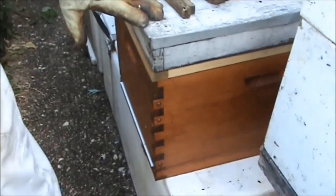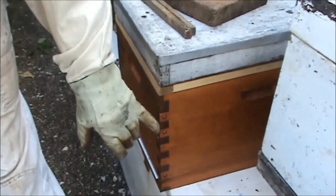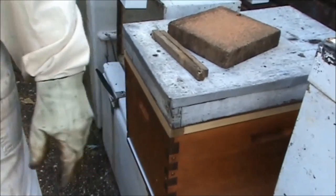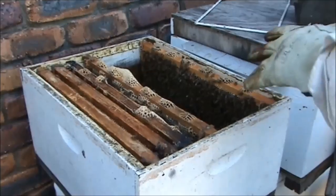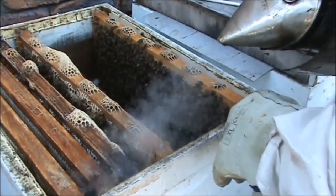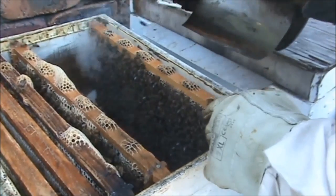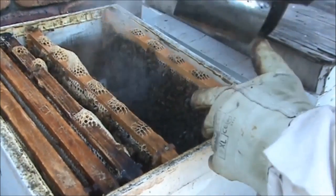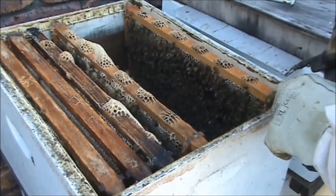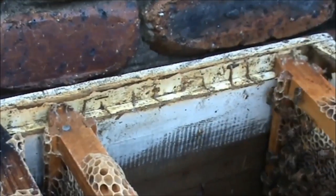This is another Australian-made Flow Hive, and you can see they've decided to varnish it — that looks all right, doesn't it? It looks nice. It's opened up this hive so I can put that frame in. While I'm here, I'm just looking to see if I can find the queen, because it's another nuke that's making a queen. I can show you what I was talking about with those propolis patterns.